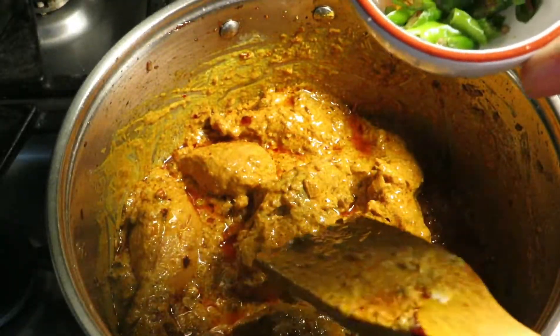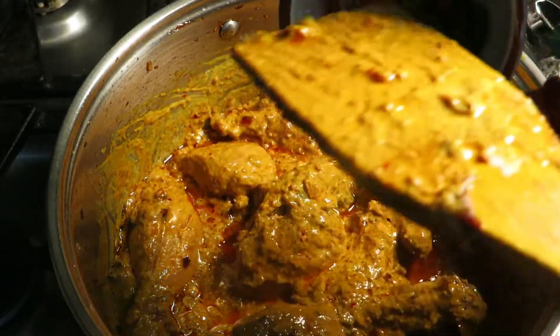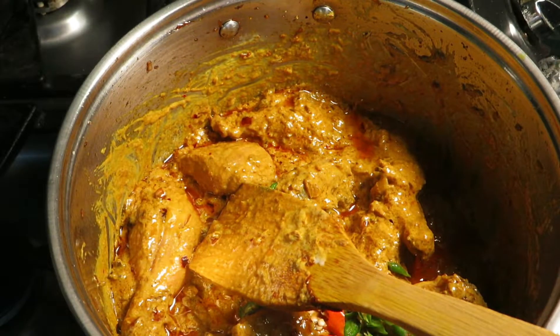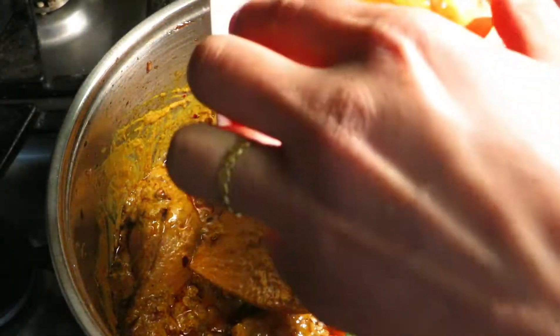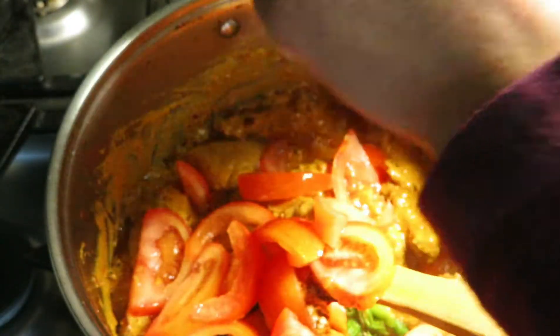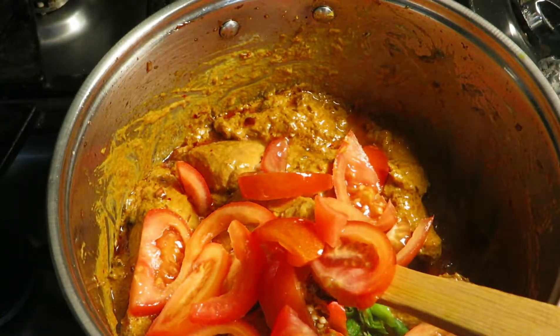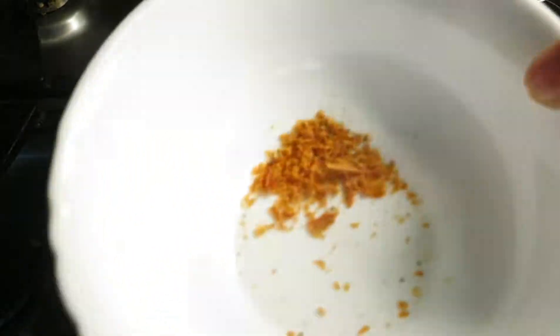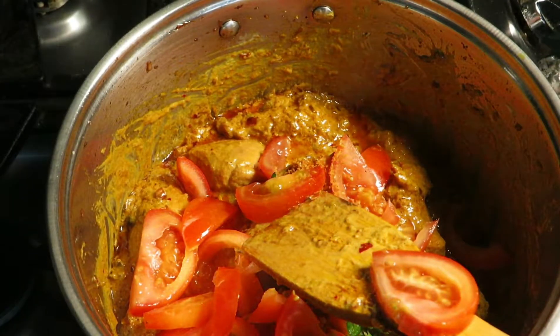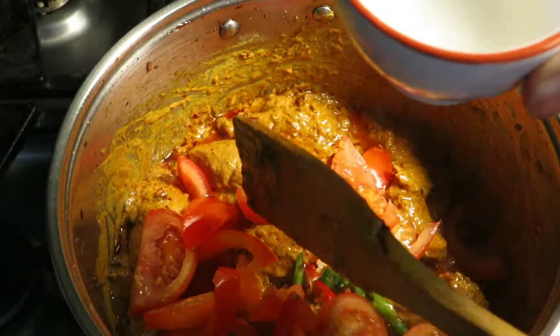Now we are adding about four to five green chillies and two medium-sized tomatoes, but we're not going to add all of it — we're going to save a few for garnishing. And half a teaspoon maize powder and two tablespoon lemon juice.